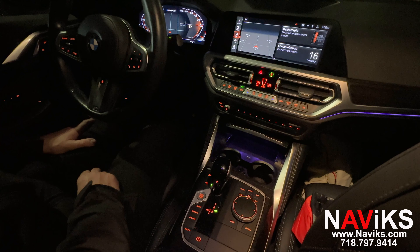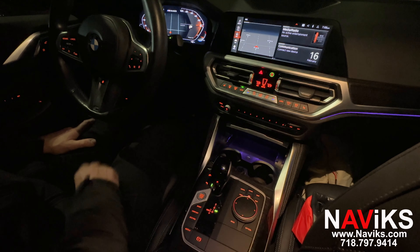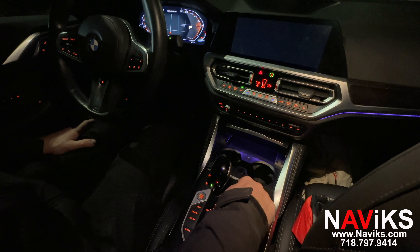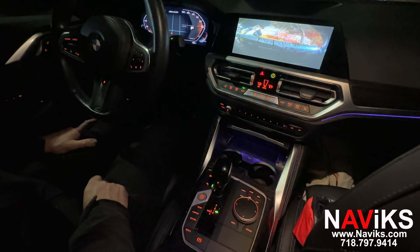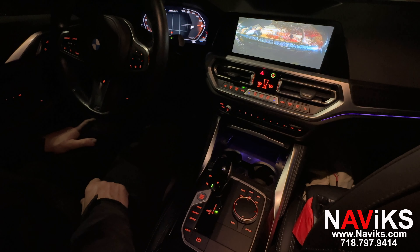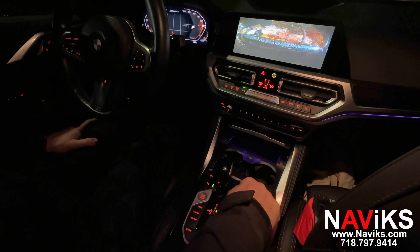Now we're going to demo the front view camera. One way to access the camera is by holding the home button. Once the camera comes on, it'll stay on for as long as you need it to. You can turn it off by holding the home button again.